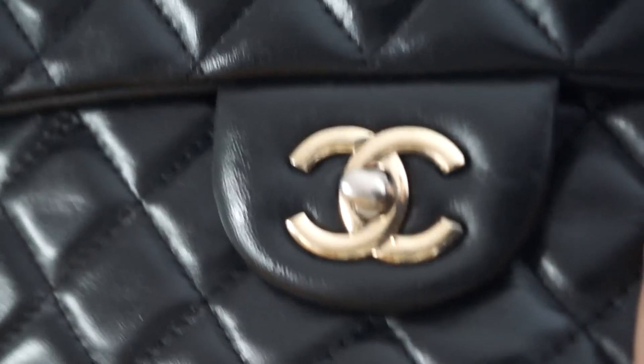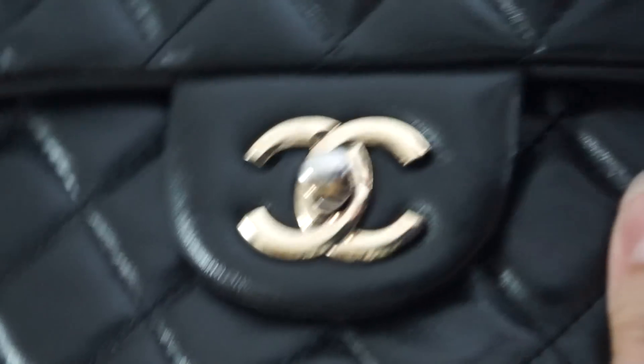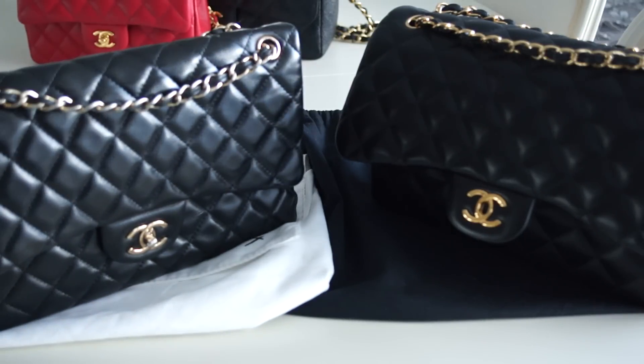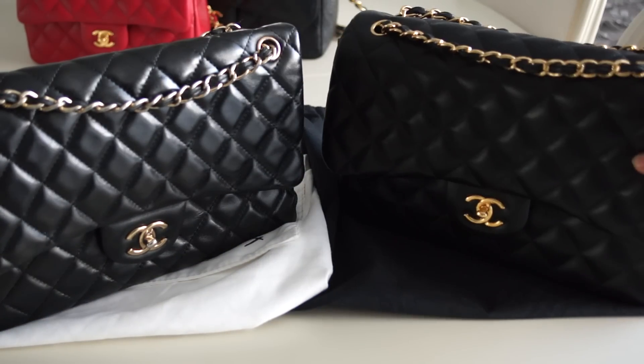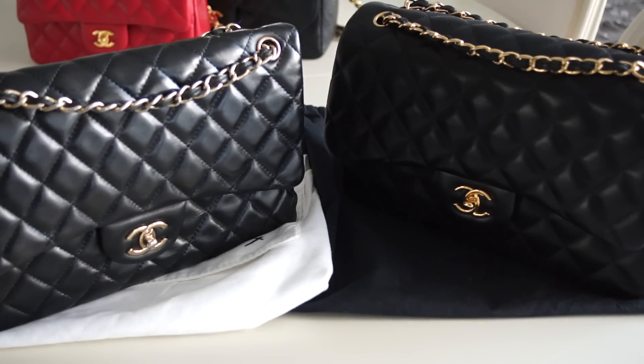This fake bag originally had gold hardware, but after about one year of use you can see it's worn off and doesn't look nice anymore. Chanel bags are also an investment — if you look at prices from 2006 compared to now, there's a very big difference. Those who bought in 2006 can sell now for much more than they spent. You can wear your bag, make money, and be stylish at the same time.